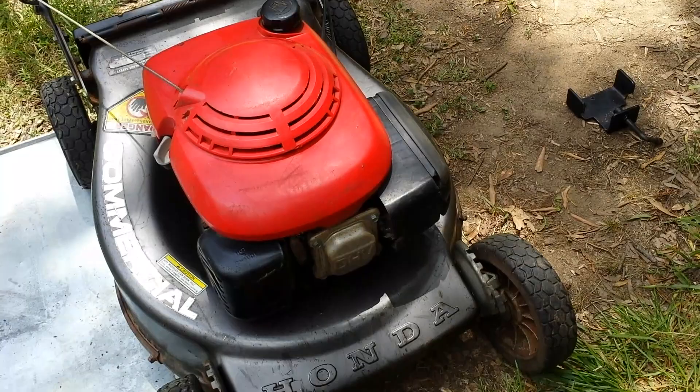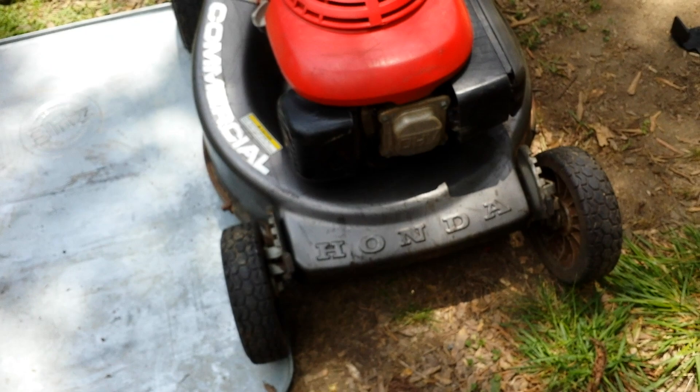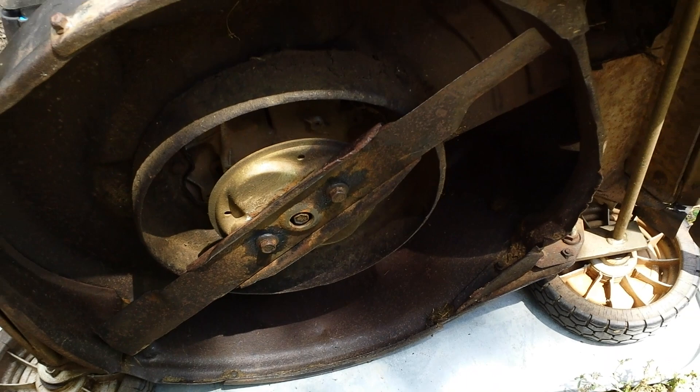The other alternative is to lift the mower up on the back side here, and you can prop it up with a jack stand or something. But again, the easiest way to do it is to just turn the mower over on its side, again on the oil side. And if you want to change the oil at the same time, that's a great time to do that, but this gives you full access to the underside without having to stand on your head if you had a jack stand under there.